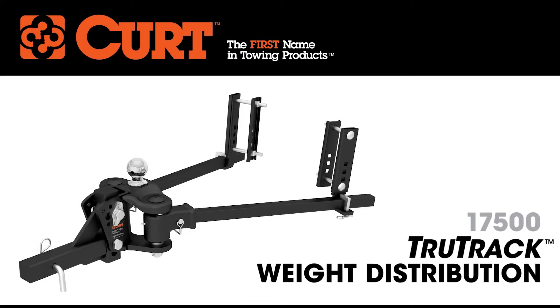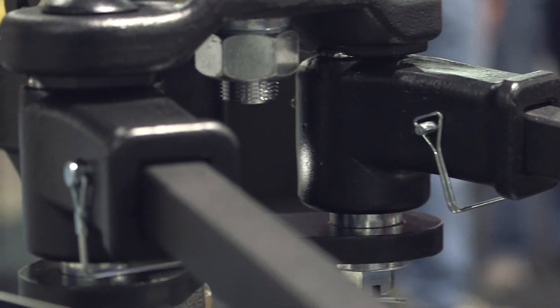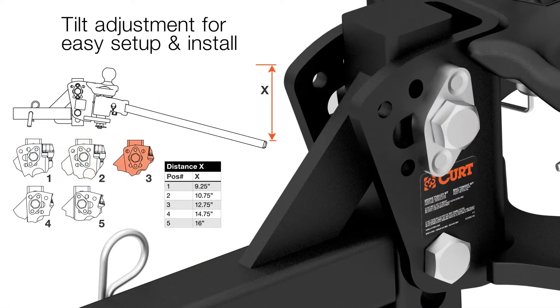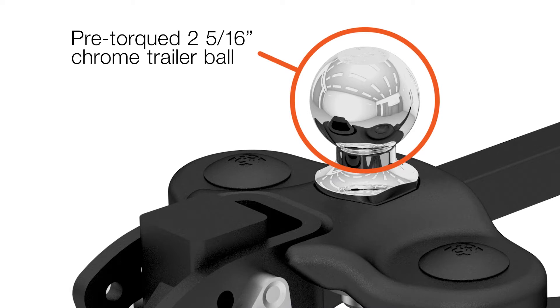The Curt TrueTrack combines precise weight distribution with integrated sway control to deliver the smoothest, safest ride possible. The tilt adjustment allows for easy setup and installation. This product also features a pre-torqued 2 and 5/16 inch chrome trailer ball.